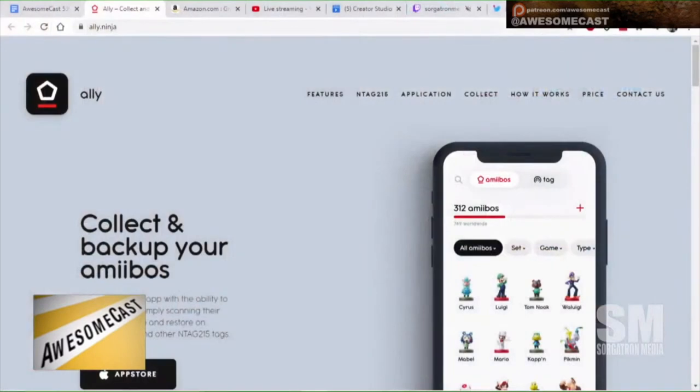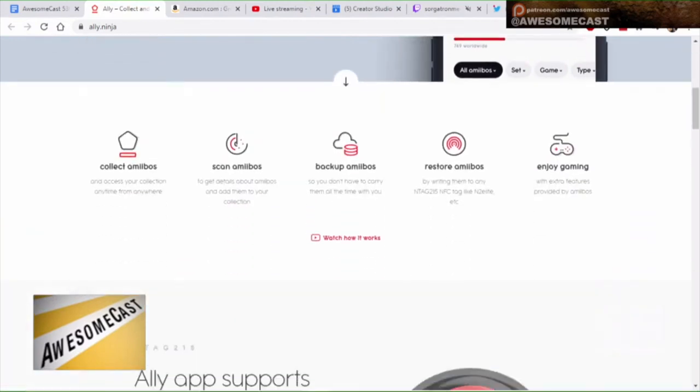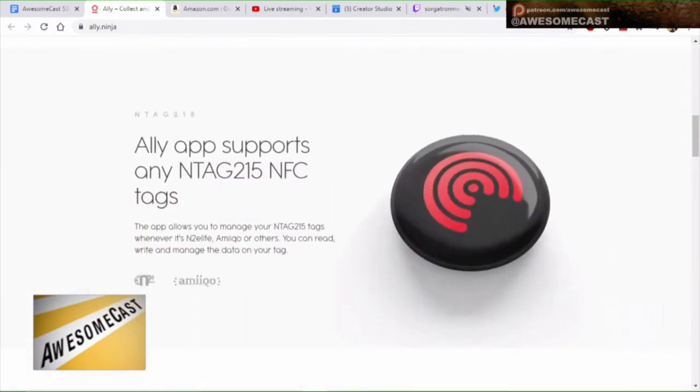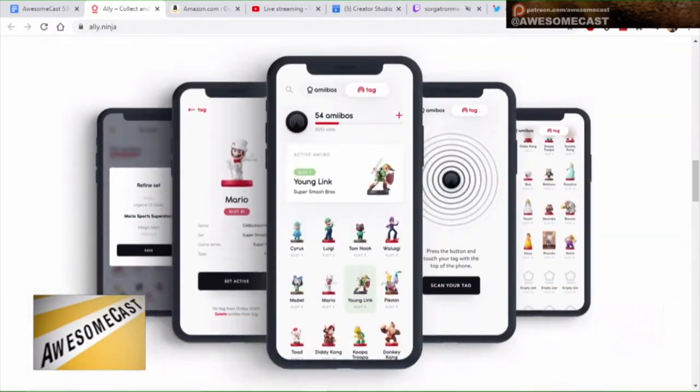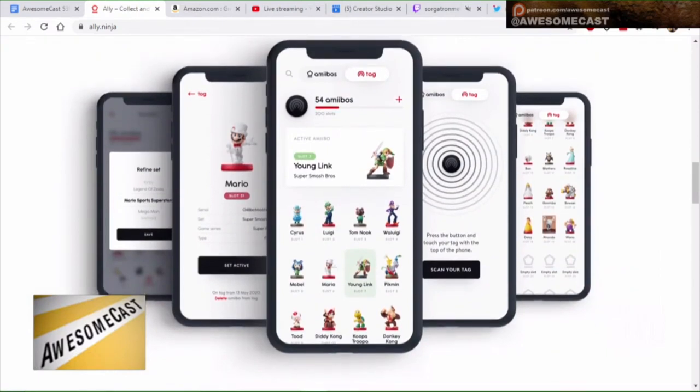A lot of people are doing this. The second thing on the list, which complements the N215 tags, is an app called — I'm guessing it's Allie, A-L-L-Y — 'Collect and backup your Amiibos.' It allows you to scan, backup, and restore Amiibos, and you can also use it to write out. Because if you can back it up, you can share it.